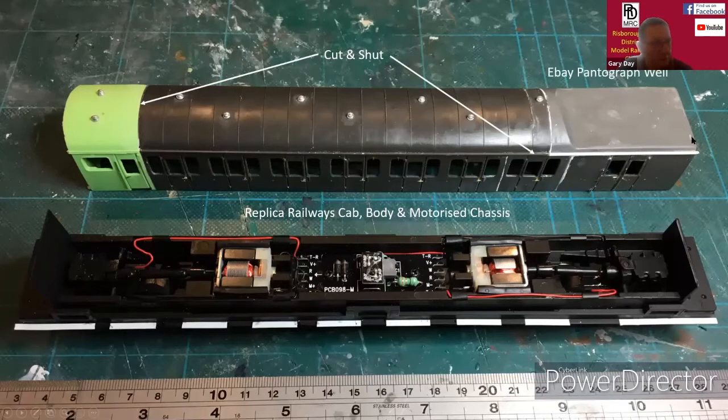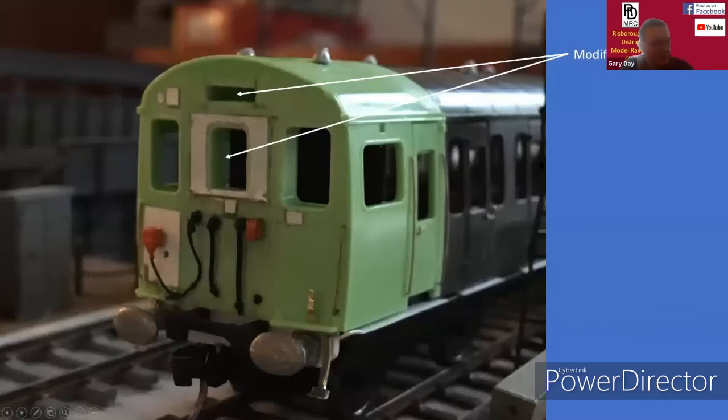The pantograph well was bought on eBay and they're still selling these for about £7 to £8. It's a really good moulding and it fits well to a Mark 1 body. I then fitted MJT air vents and also some plastic hard running boards to the chassis.